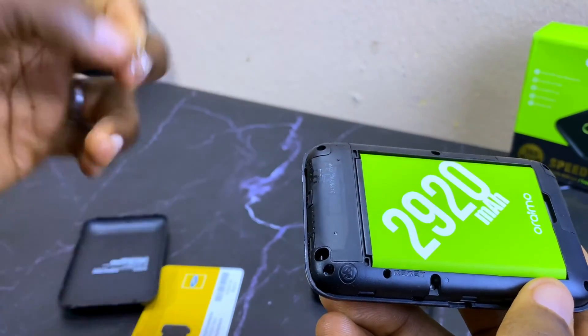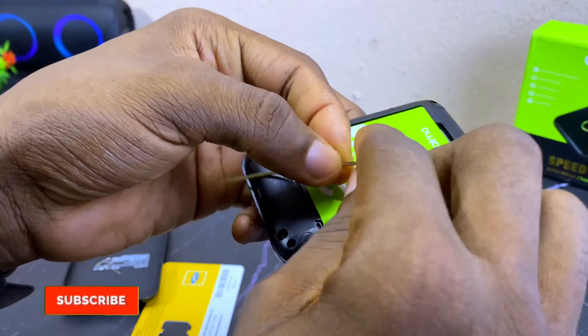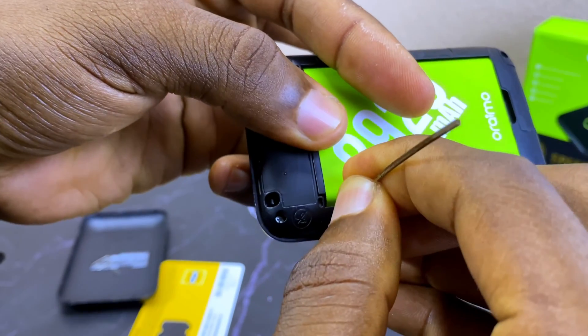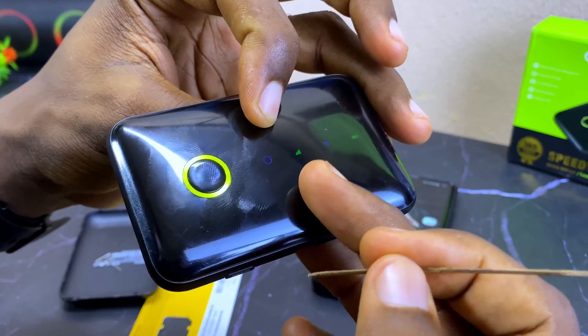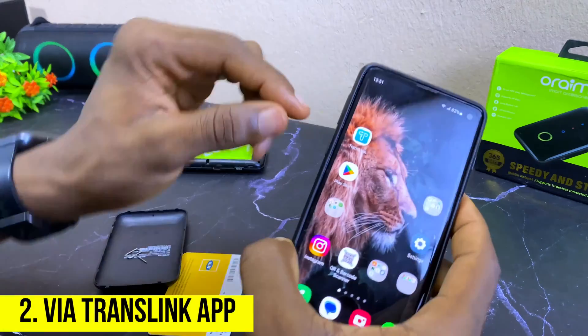Get a SIM ejector pin, or if you don't have one, you can use a broom instead. Put it into that reset hole and press and hold it for four seconds, and it's going to reset your router. It's as easy as that.